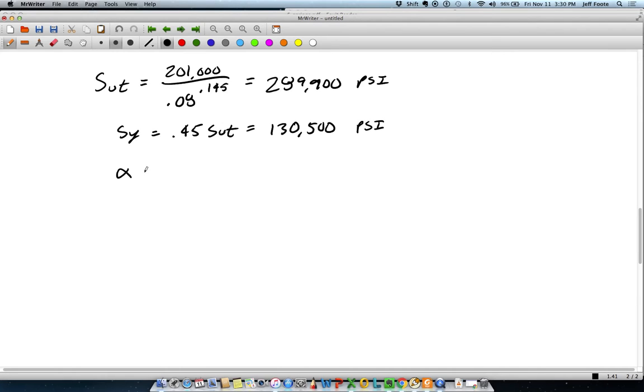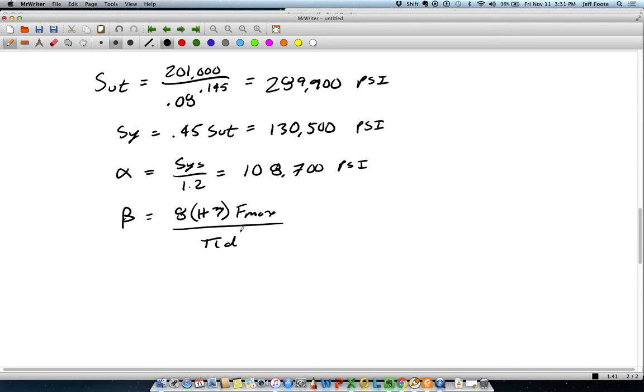To follow through the flowchart, we need to calculate alpha, which is SYS over 1.2. So alpha is simply the allowable shear strength. In beta, we have 8 times (1 + Xi) times Fmax divided by pi times the wire diameter squared, and that gives me 9,151.